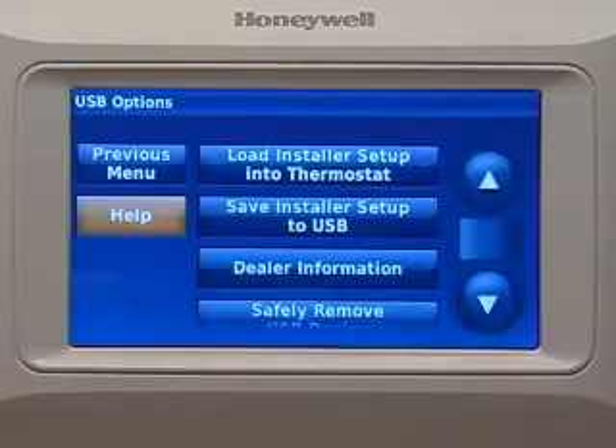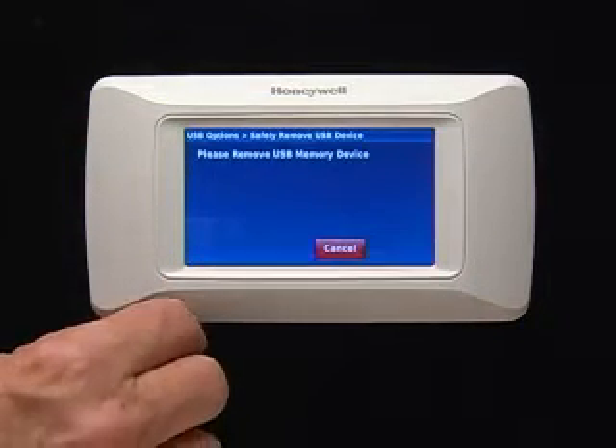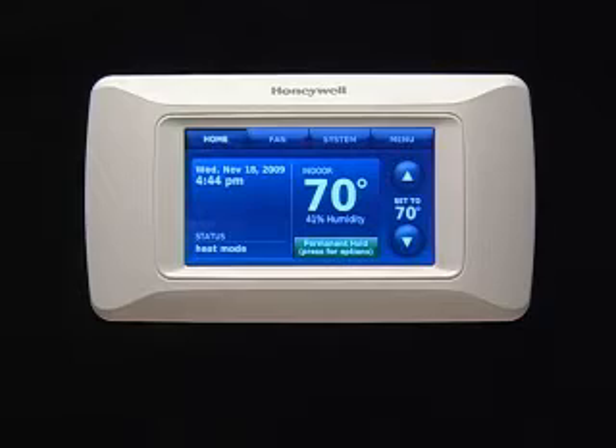Press OK. Press Safely Remove USB Device. Remove the USB stick and use it to load the same settings to other thermostats.